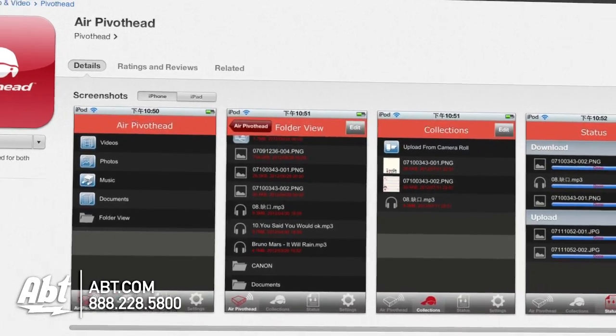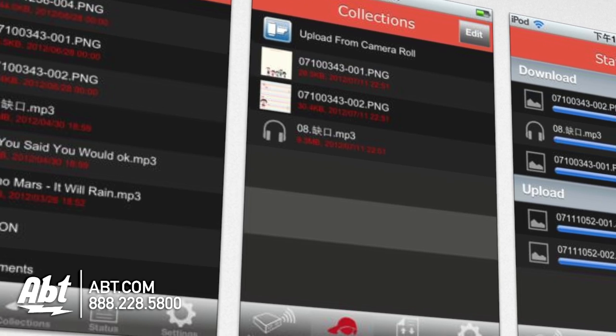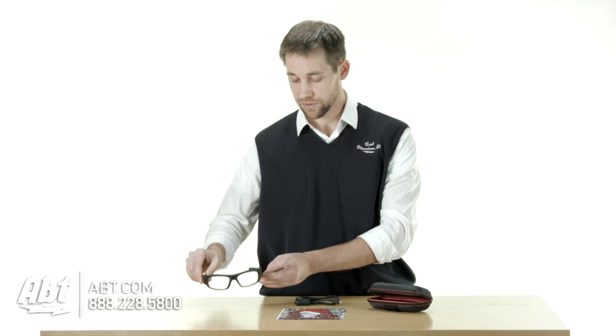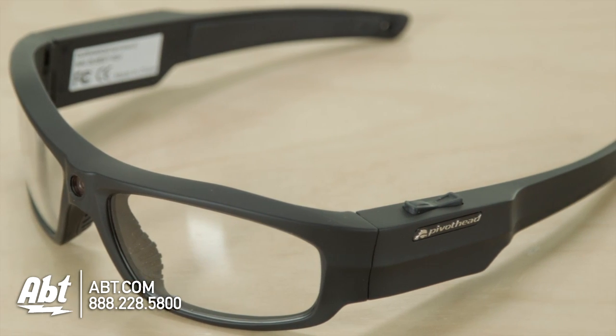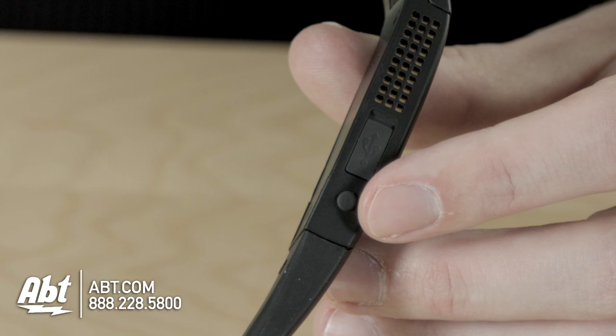It has applications available for your smartphone and your computer, so it's easy to edit the videos and pictures that you've taken. Just overall a really nice set of glasses — they have really easy controls. There's a button on the top that you can use to start and stop recording and change some of the functions, and there's a little power button on the bottom.